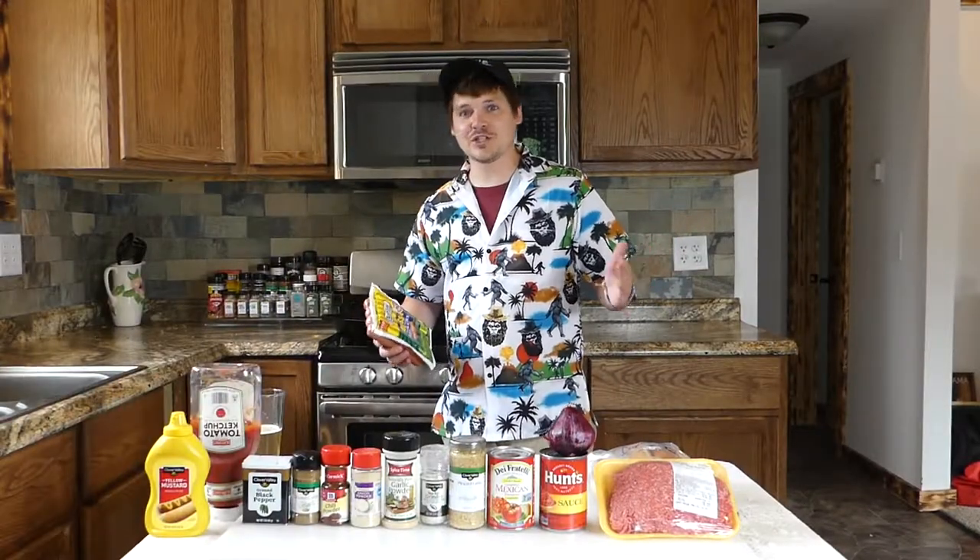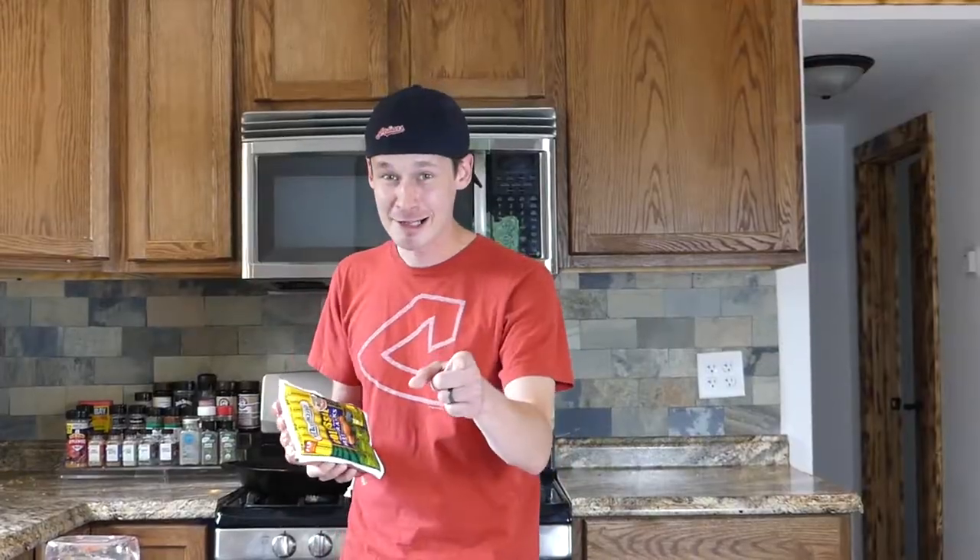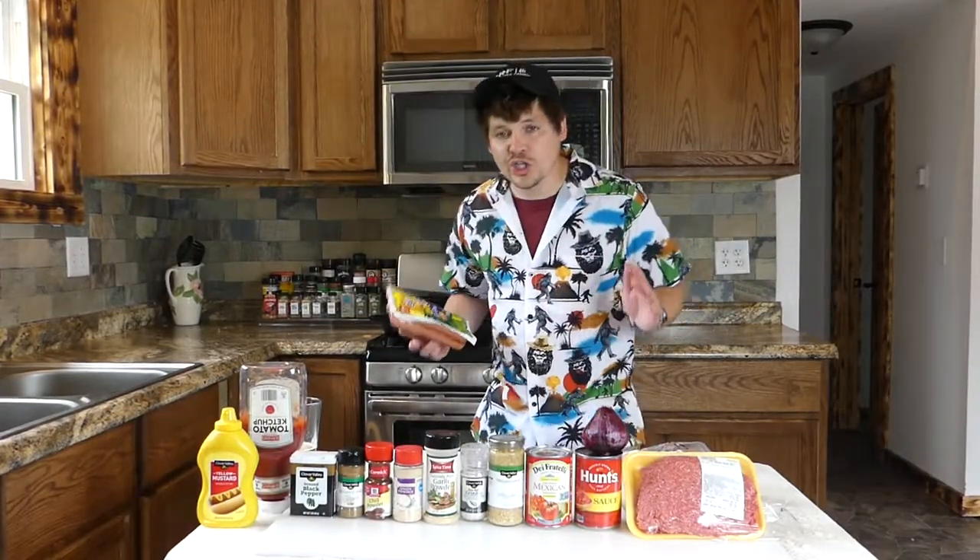Hey guys, welcome back to another episode of Bunches for Lunches. I'm your host, Kyle Unch, and today we are going to be making huge coney dogs.